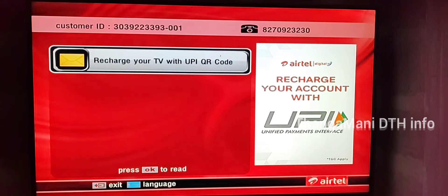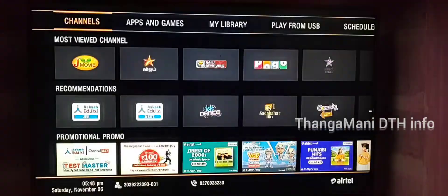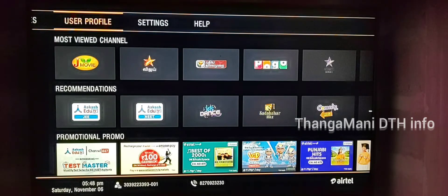You will see the second phase. You can see the back menu. The next step is the SERP. If you have a help option, you can select that option.